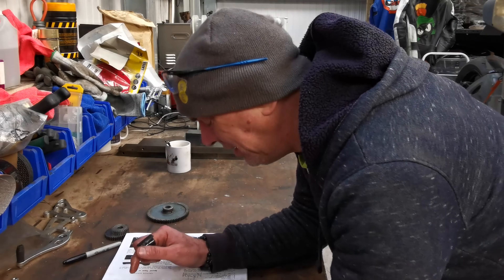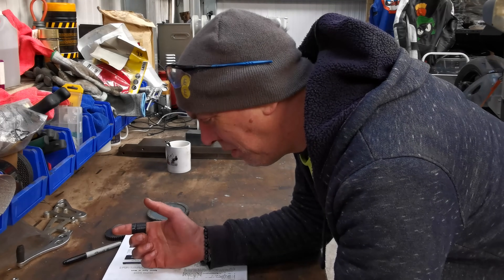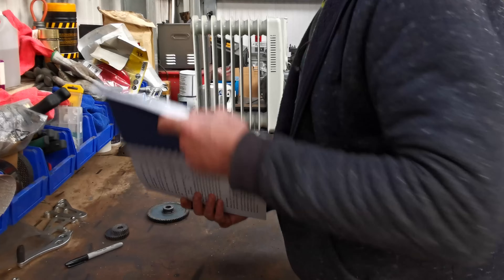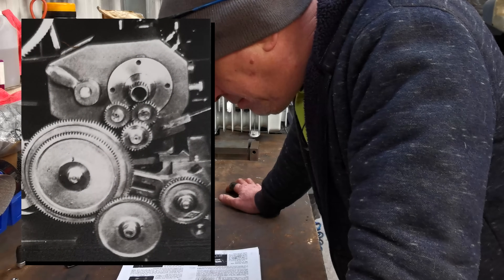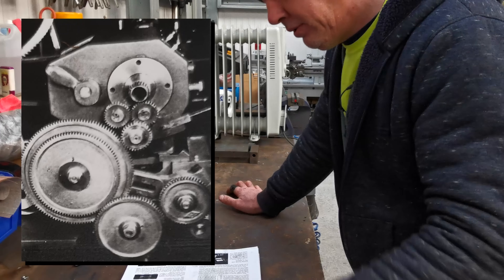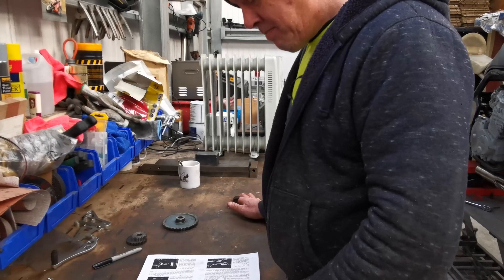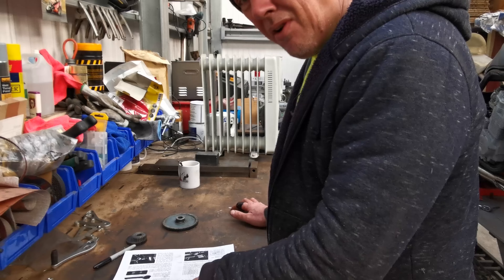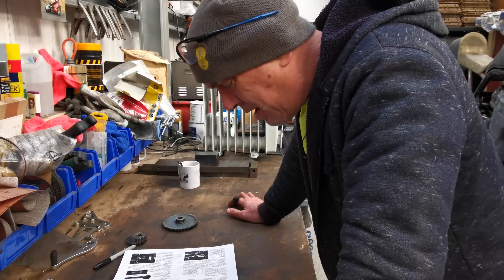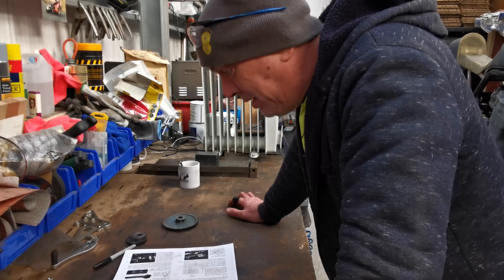It's quite easy changing it - the biggest bit is getting your head around what gears you need to do what. Essentially there's an idler gear at the bottom which runs between the compound and the screw gear - I haven't got that and I haven't got the stud to actually fit it either. So I'm going to need to either buy one or make one. I've got a mill and if I had an indexing head I could cut my own gears with a set of cutters.